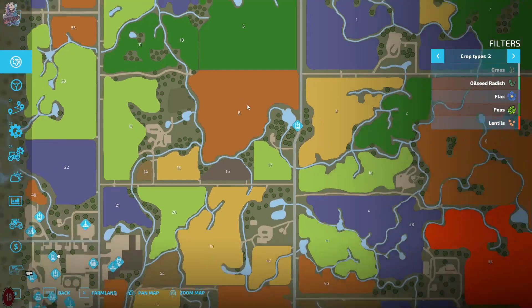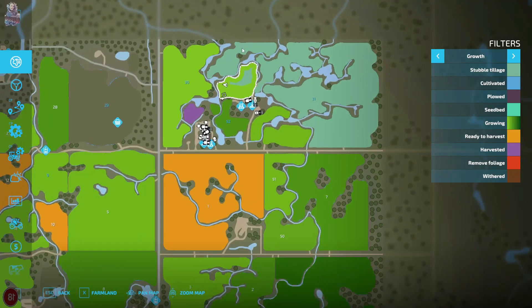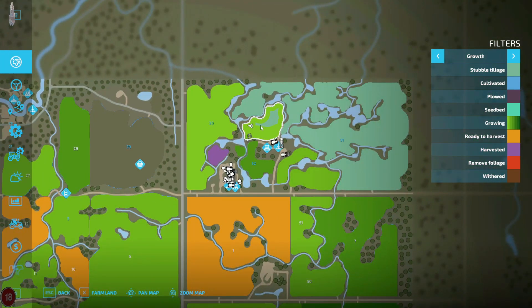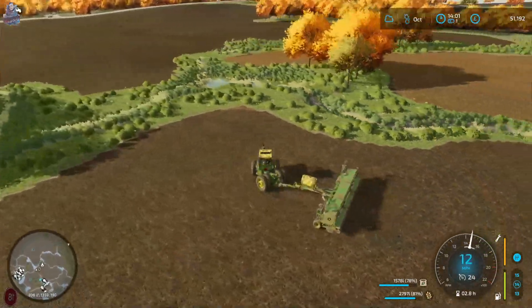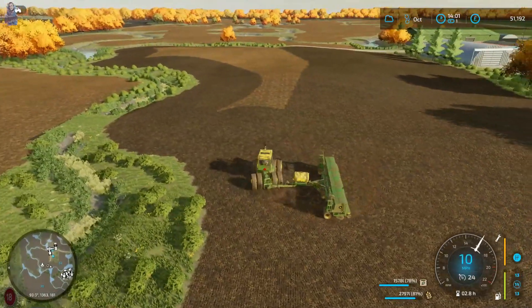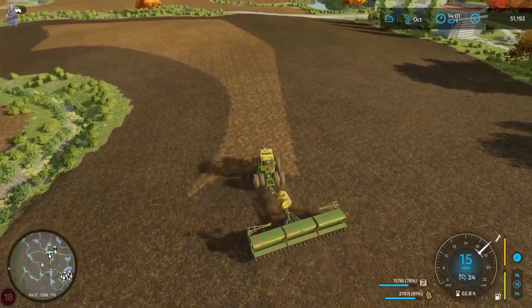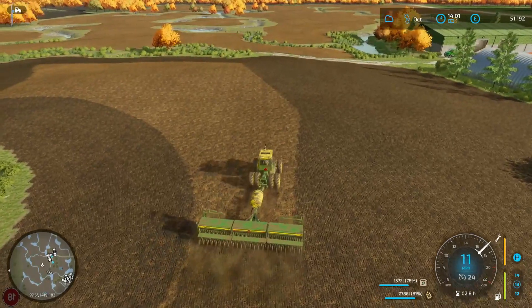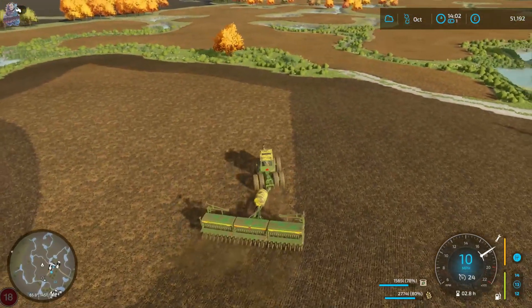Let's have a quick look over here. As you can see, all of our fields have now been cultivated over here. There's just this little one here that needs cultivating. We are going to, right now, be putting wheat in this field. We're going to need the straw, and also we're going to need the wheat to put into our seed maker. That's why I'm putting wheat in this field. I'm not sure about the other fields - maybe wheat, or maybe a bit of barley.